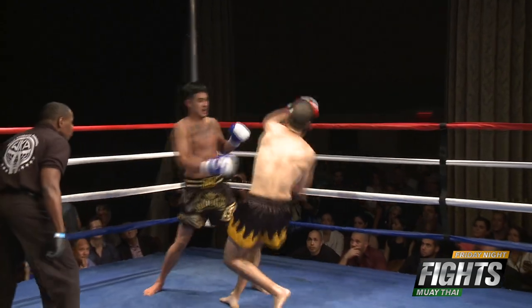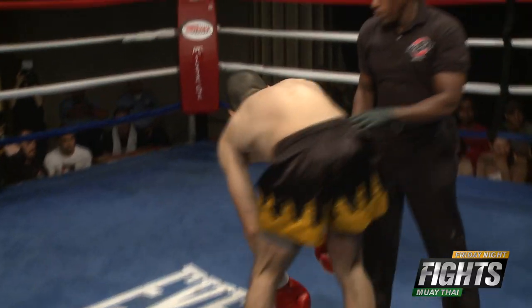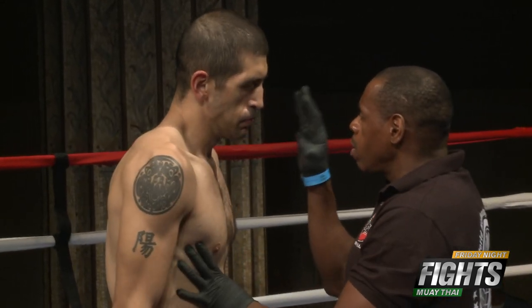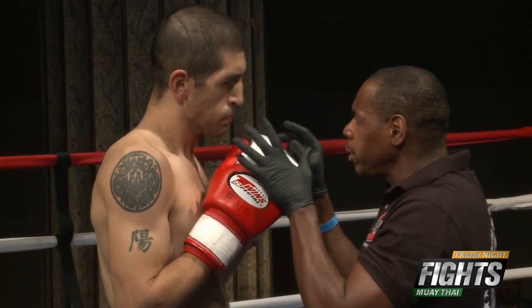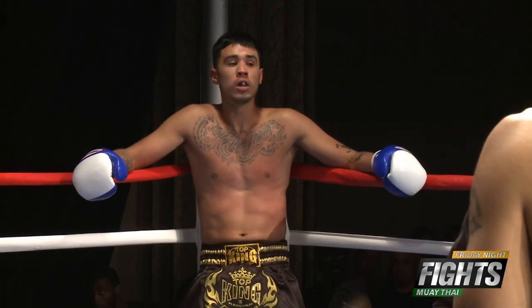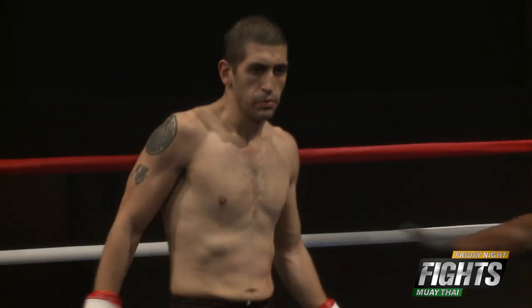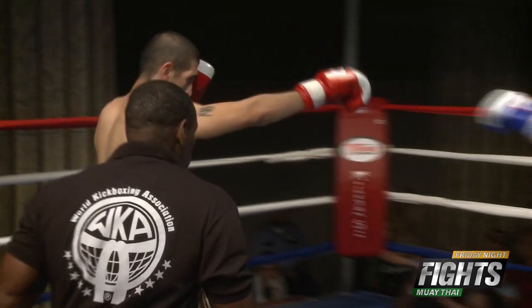Nice high kick, but it was blocked — and he knocks him down! Tremendous punch! Another right hand from Gaspar. Soto might want to start circling off to his right to stay away from that power shot from Gaspar, because this is the second time he's taken a clean right hand — that had all hip, all the power in his body.